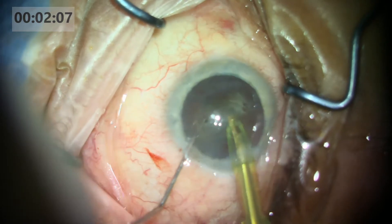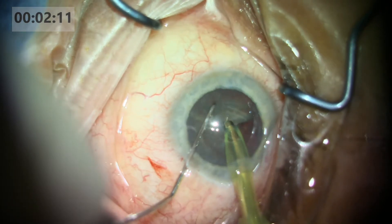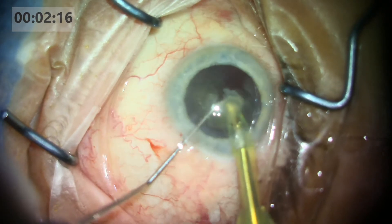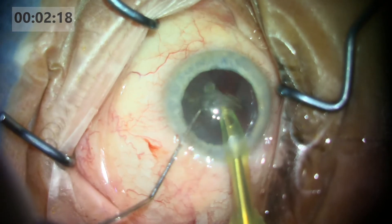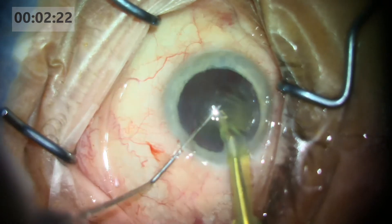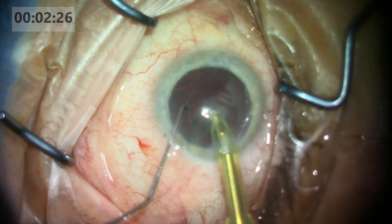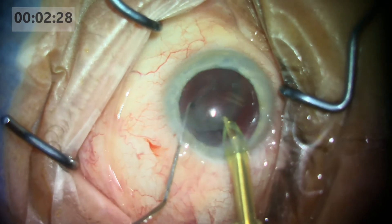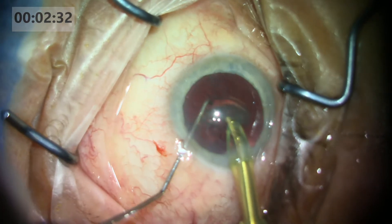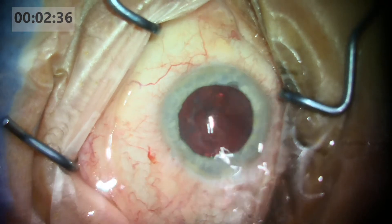I want to see a complete chop. I do favor horizontal chop, and sometimes if I cannot do a horizontal chop, I'll go to a vertical primary chop. After the first piece comes out, the other pieces have room to maneuver, and the rest of the hemi-nucleus — both of them — will easily come out. During the phaco emulsification, my second hand is quite active. As I'm phaco emulsifying, I'm also chopping at the same time.